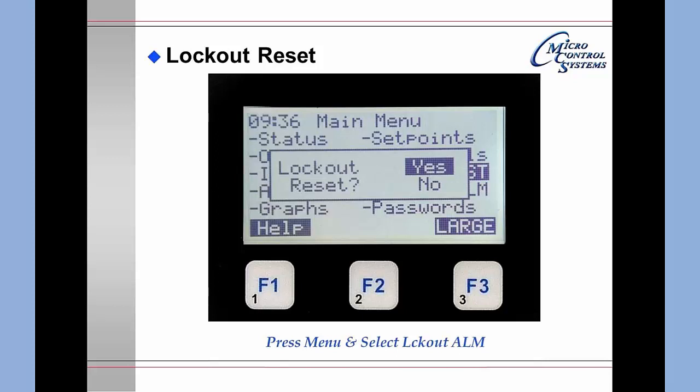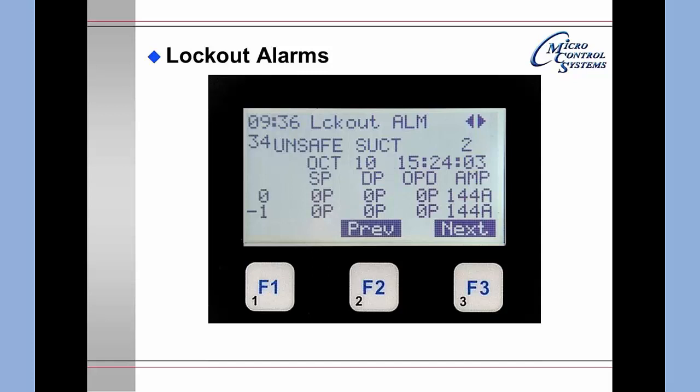Selecting Lockout Alarm from the menu presents a subset of the alarms. In this example, alarm item 34 was an unsafe suction on circuit number 2, occurring on October 10th. You can use page up, page down, previous, next, and left/right arrows to get additional information. The info portion of the lockout alarm screen provides all details for the last 30 seconds prior to the lockout.